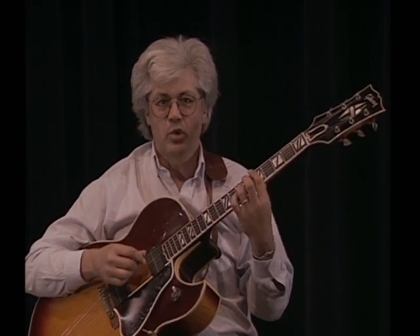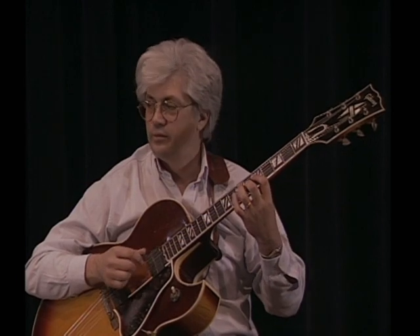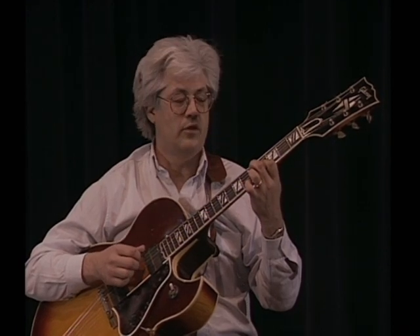You're going along in your normal 12-bar blues, and you're getting your first bar, second bar, coming along around the third bar.